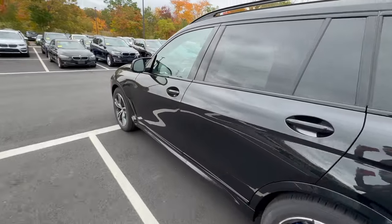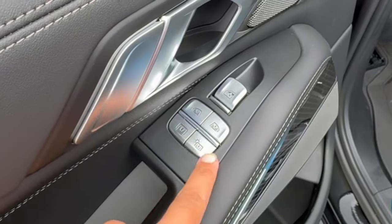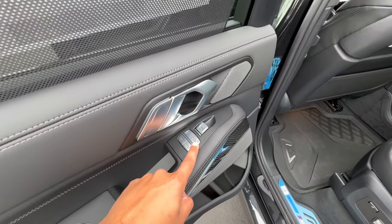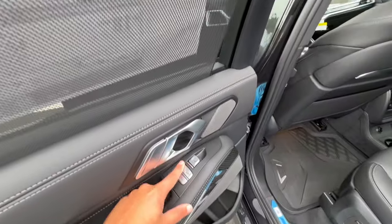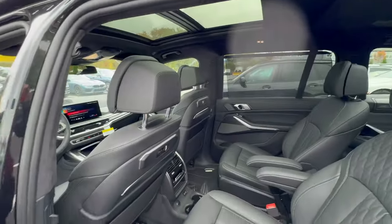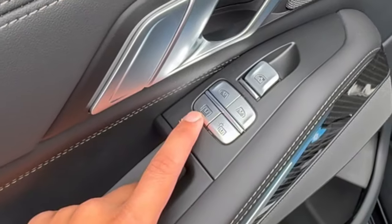That wraps the quick exterior walkaround. Before jumping into the front seat, let's go through the middle side. BMW X7s have privacy shades and sunroof controls here. This control is for the rear window. The two middle buttons control your shades — we have a shade here and a shade over there. The one on the left controls the left shade, the one on the right controls the right shade, and right here we have the sunroof control for the back.